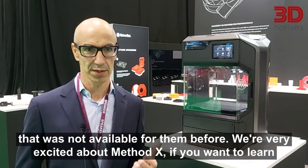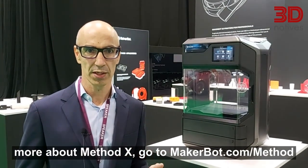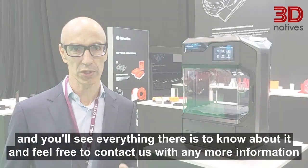We're very excited about Method X. If you want to learn more, go to MakerBot.com/method and you'll see everything there is to know about it. Feel free to contact us with any more information.